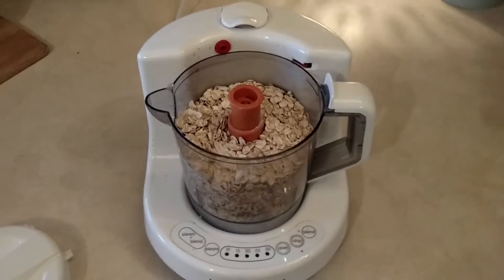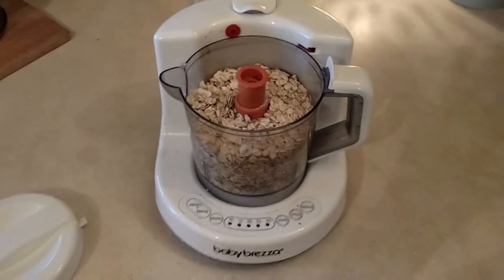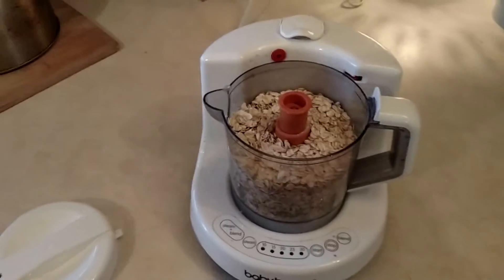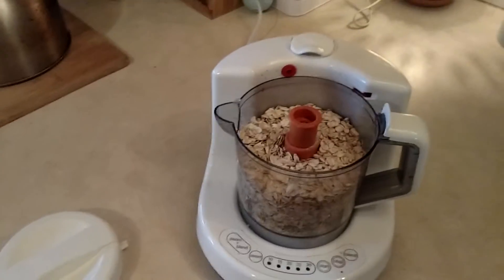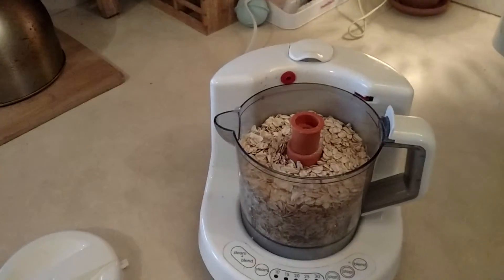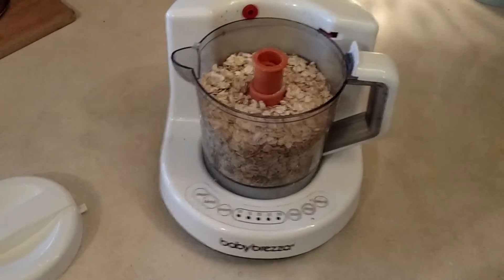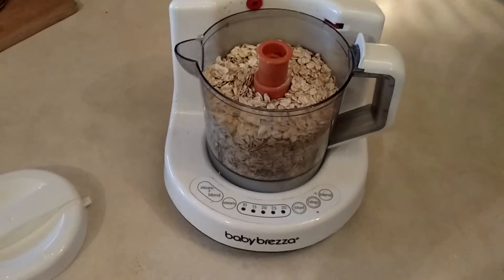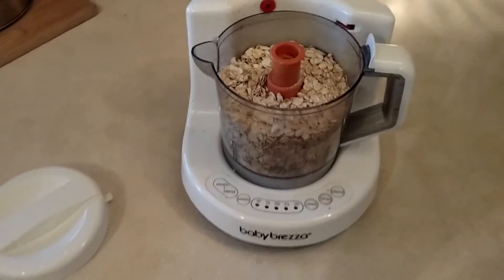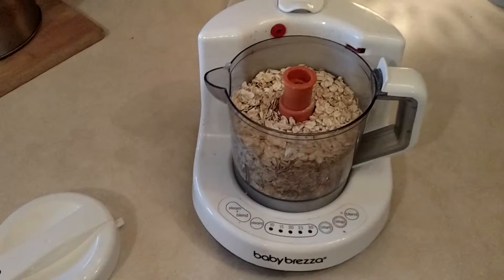Good morning, you guys. It is 8:45, an early morning. I got up early, did my workout, and I'm just about to make some breakfast for the baby. I just wanted to show you really quick how to use your baby brezza for some other things, other than just making pureed vegetables and pureed fruits.